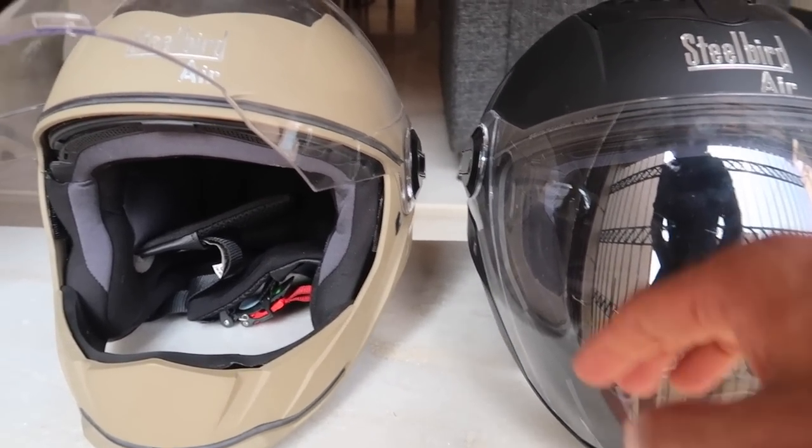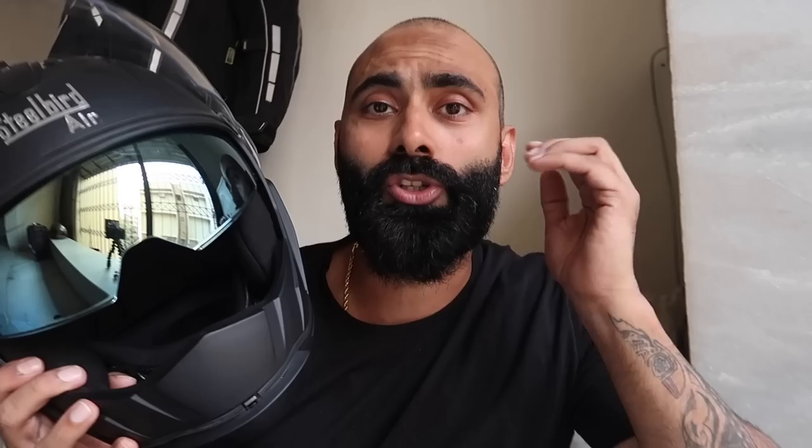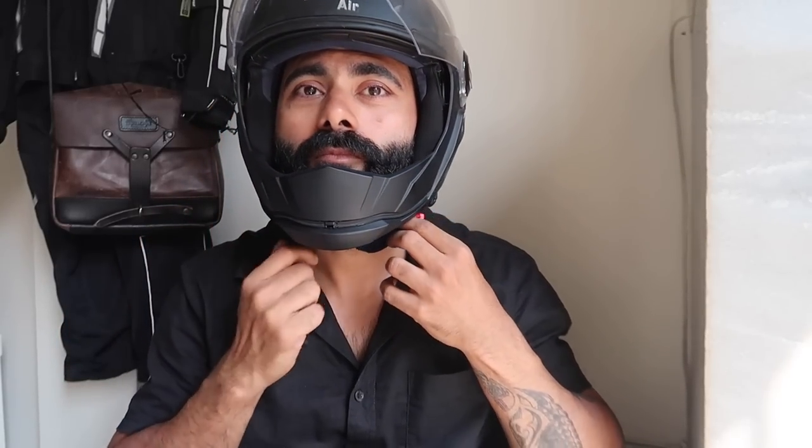The old version is still available, but if people are looking for the inner visor option they can go for the new one. I would suggest going for the new one — I'm sure the old one will discontinue in some time.